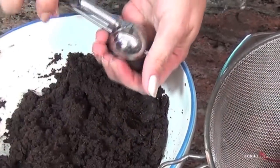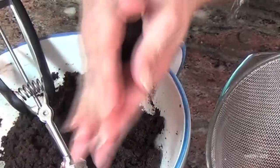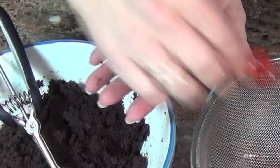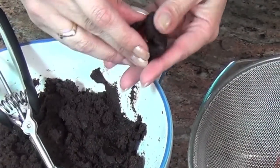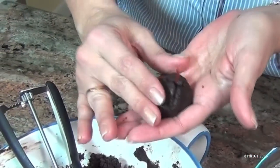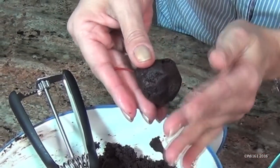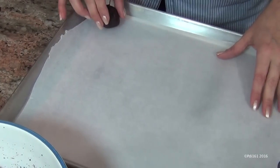Take about a tablespoon and a half of your cake ball mix, roll it into a ball, then flatten it out and wrap the cherry with it. Just make sure the cherry is nicely encased. After you've wrapped them, place them on a baking sheet lined with wax paper. Make the rest of them the same way.